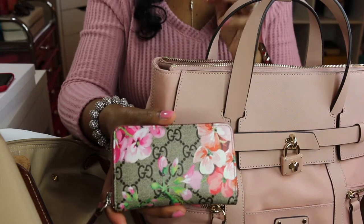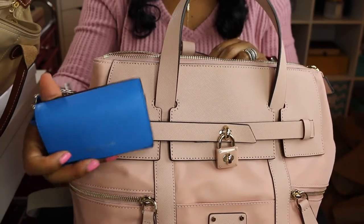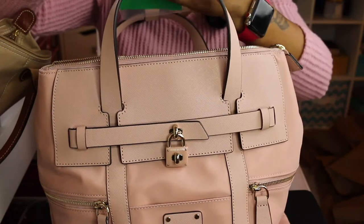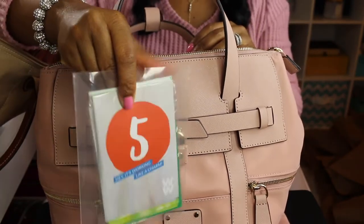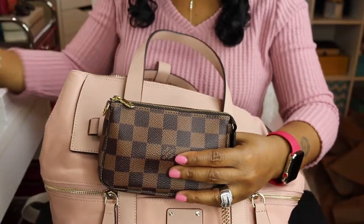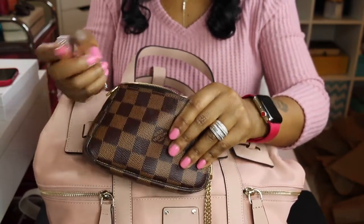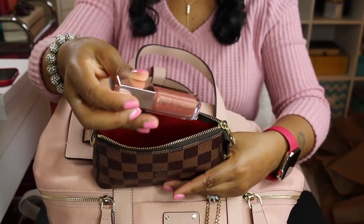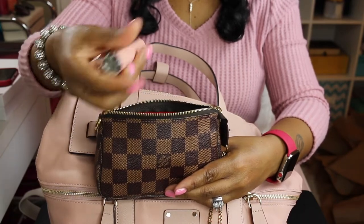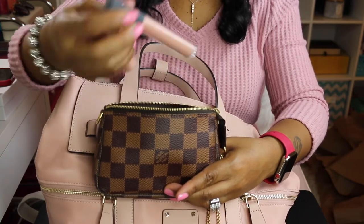I have my Gucci wallet, which I think I'm going to switch over to my Louis Vuitton, but I'll just put that in here for now. I also have my Henry Bindle card case. Then I have my Weight Watchers new Freestyle information booklet, my Louis Vuitton mini pochette — I've shown this in every purse video so far. I also have the Rihanna lip gloss and a Bite Beauty lip product.